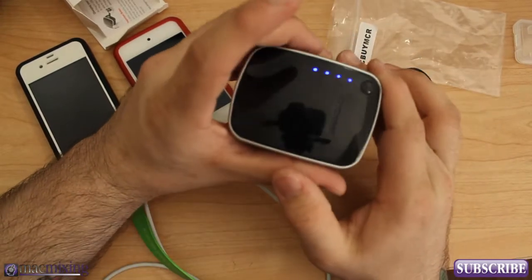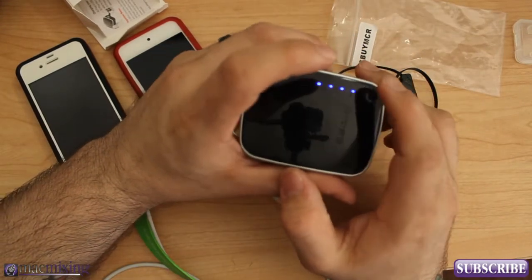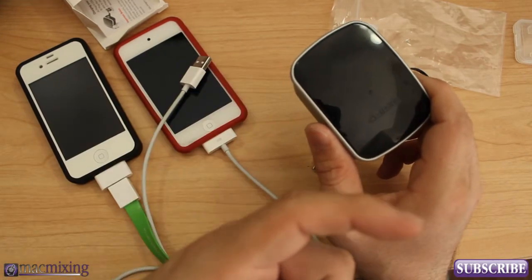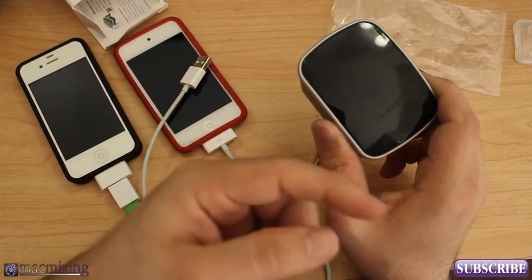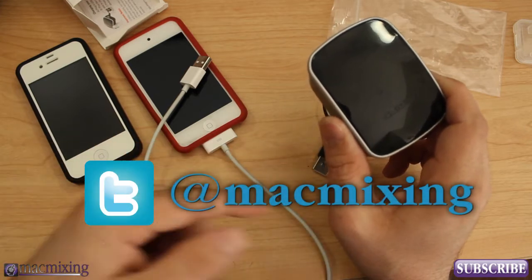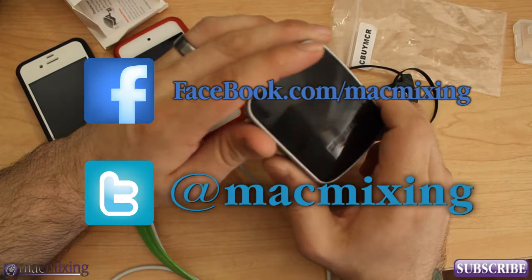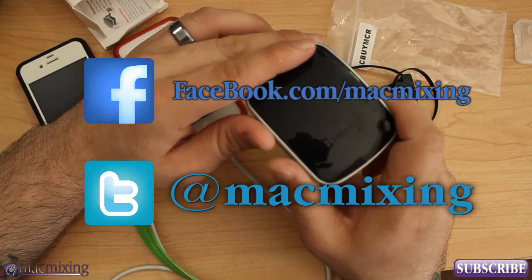Go check it out you guys — this is the Charging Vault from Sadio. Visit sadioonline.com and please subscribe to our channel here. Our Twitter link is here, our Facebook link is here. Thank you guys so much — this is Dom from MacMixing.com and have a great day.